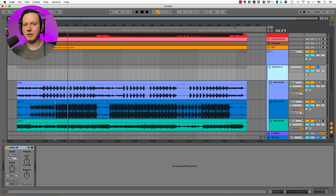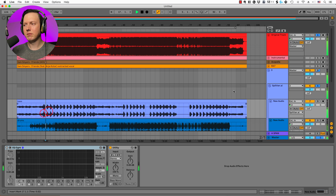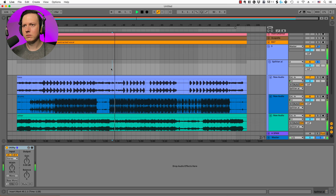So let's check out if that works. Here is the Splitter instrumental — I have the Utility plugin on it. Let's inverse the phase of the left and right channel and play this with the original track. I think that last way is probably the cleanest way to get the acapella if you don't have the studio instrumental. You can use the instrumental that Splitter extracted, flip the phase on it, and then play it along with the original track.